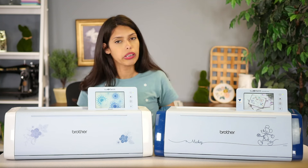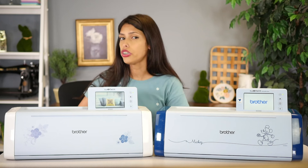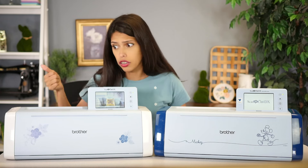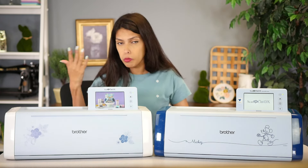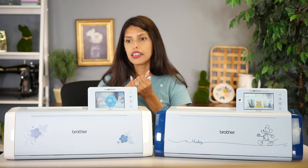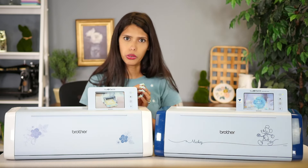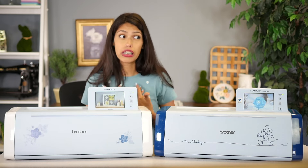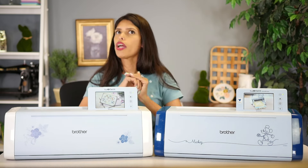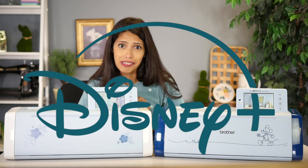Before I jump into a full-on comparison chart — yes, of course I did a comparison chart — I want you to ask yourself a few questions. What features are important to you? Because all the different ScanNCuts are all ScanNCuts — they all scan and they all cut. The reason there are so many different ones is because of features. Every single one has different features that another one doesn't. So the simple thing is to write down the features that are important to you. But Courtney, I don't even know what features I need to be looking for. Well, I'm gonna walk you through that.